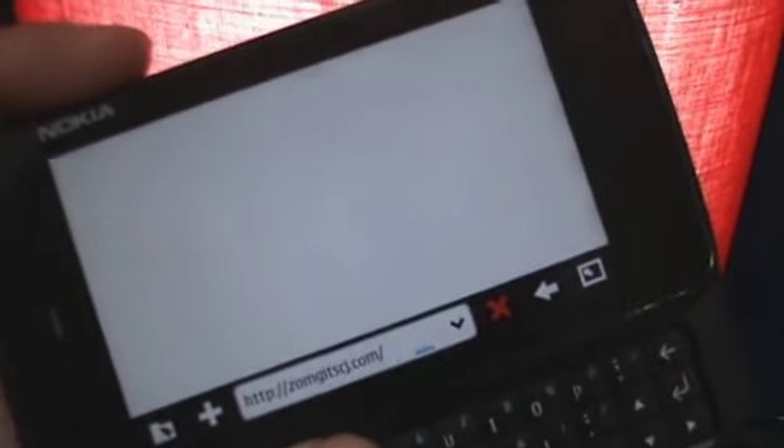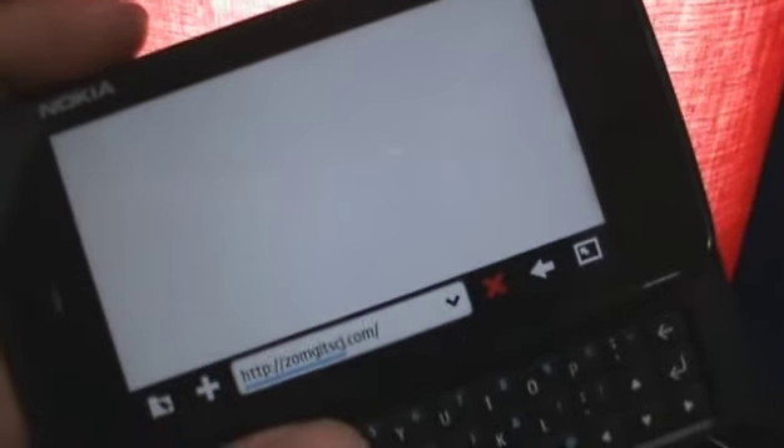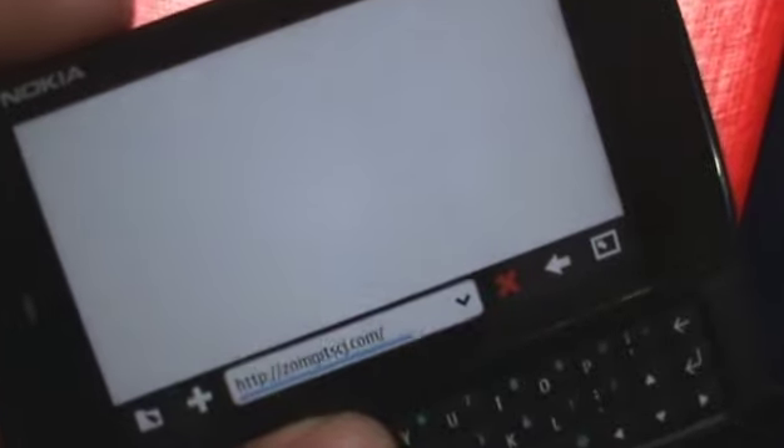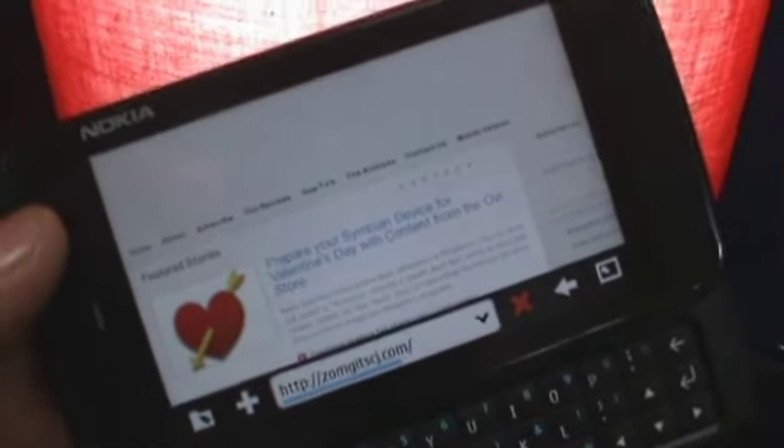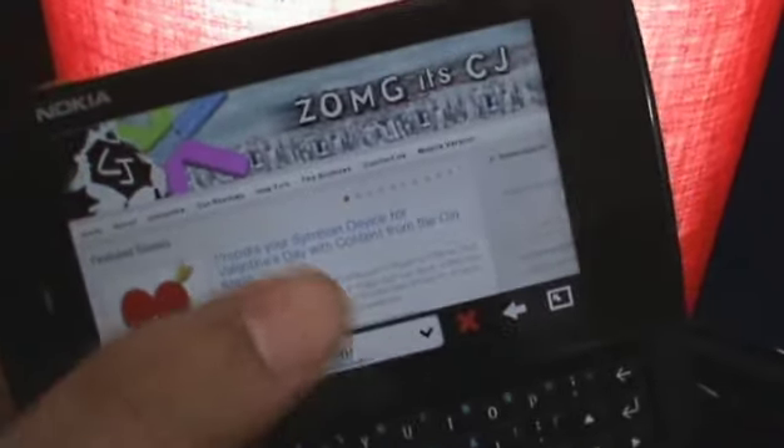Now granted our website isn't the most Flash-intensive website out there, we do have a YouTube video in the corner. Our website doesn't load very well on Internet Explorer 8, so it's always surprising to see that the N900's Maemo web browser can actually handle it very, very well. The WebKit browser, as you can see, has loaded up everything properly.